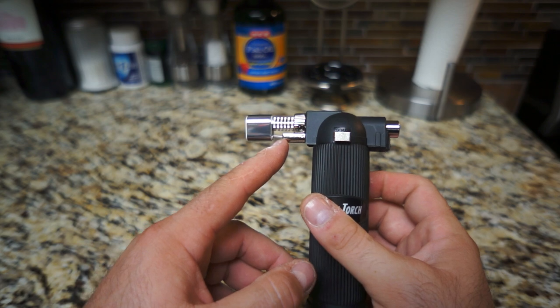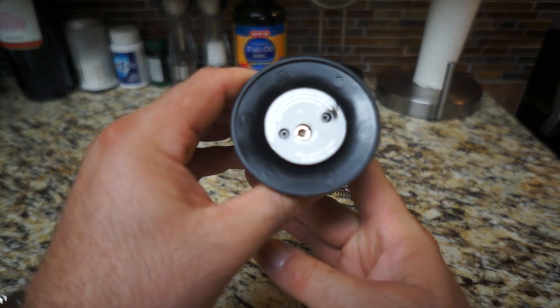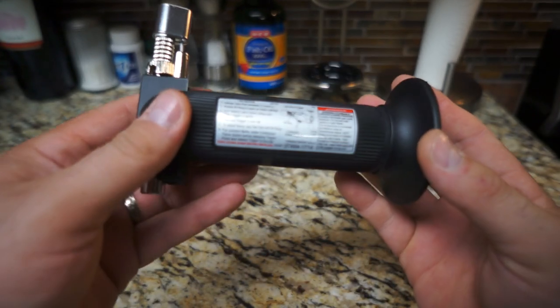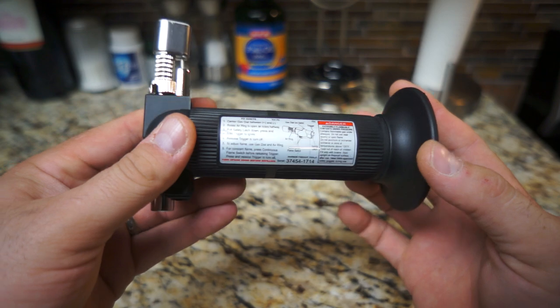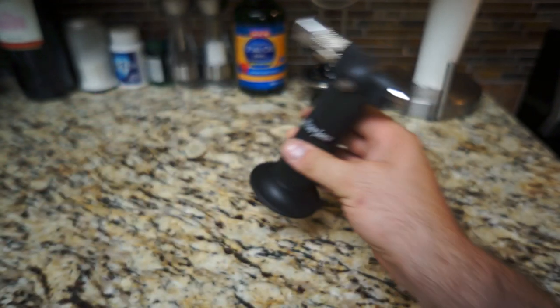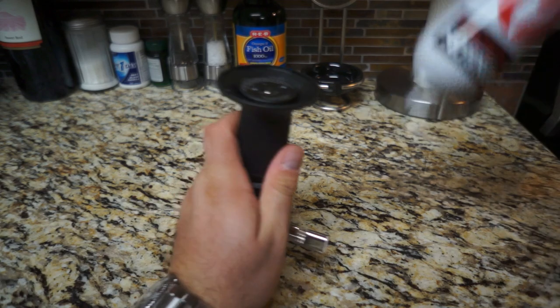It's got a plastic sleeve on the outside, plastic on the top, obviously metal, and some sort of fire-retardant ceramic or something in the tip. Piezo igniter, push button. And your fill port at the bottom, just like any other butane torch device. It's got some instructions on the back, but I'm pretty sure everybody knows how to use one of these.